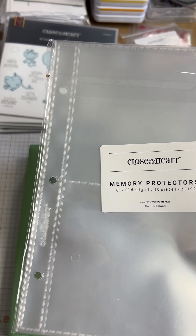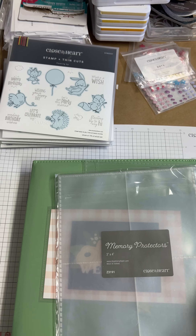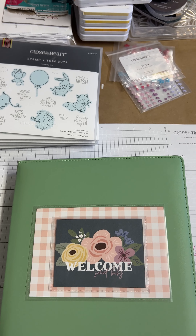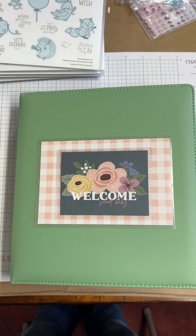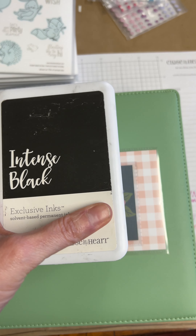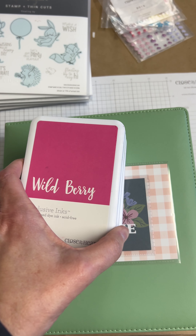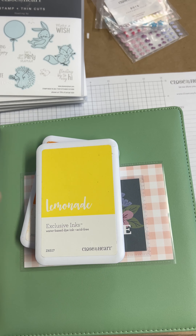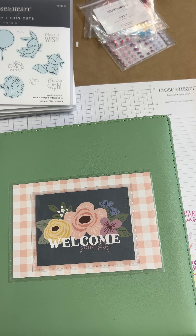Some of the other things I used were flip flaps. Mostly I'm using the four by six flip flap, but this first one on the front is a three by four flip flap. I also used page protectors — the six by eight page protectors that have two four by six spots, and also the page protectors that have four three by four spots to add some different additional space into the album.